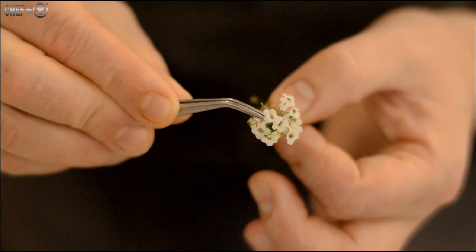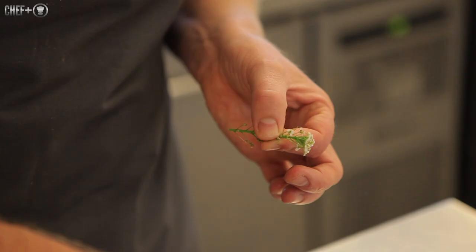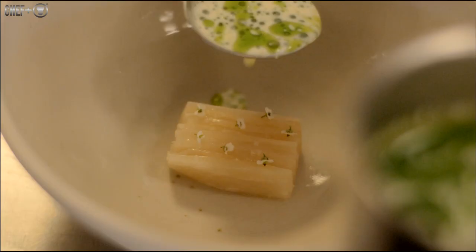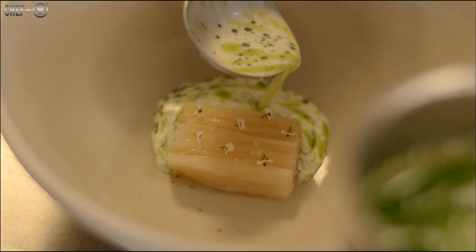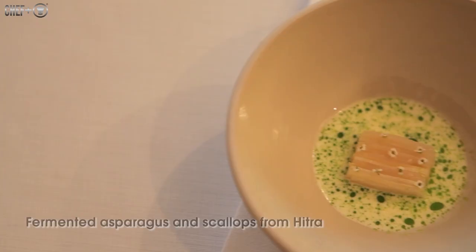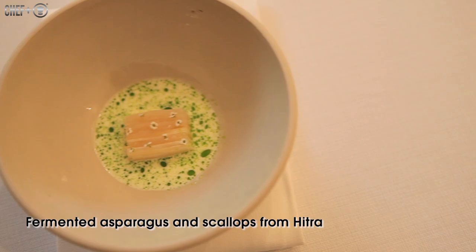It's the flavour and the texture — it really comes out when you don't have a lot of visual things going on. There we have scallops with fermented asparagus and a sauce made of mussel juice, crown dill, and some dill oil.